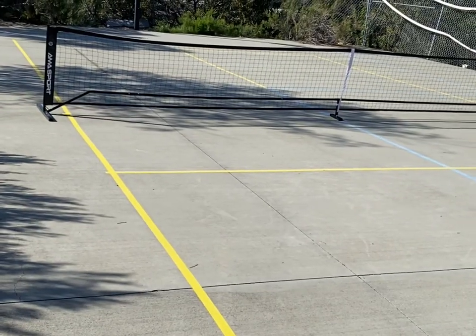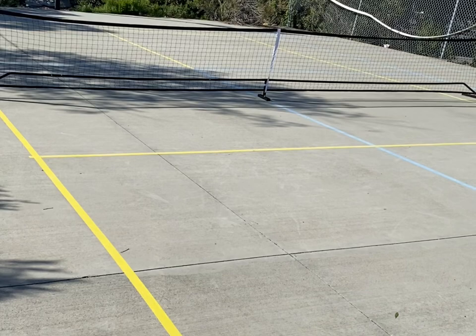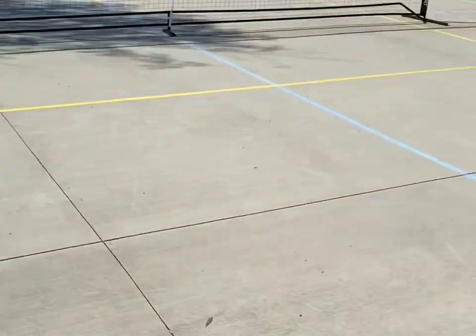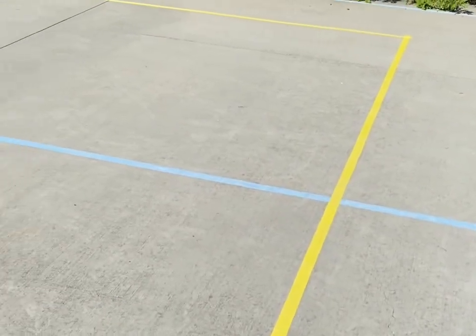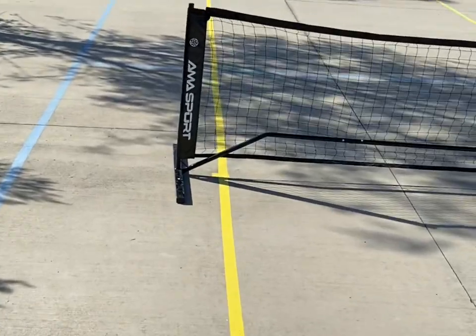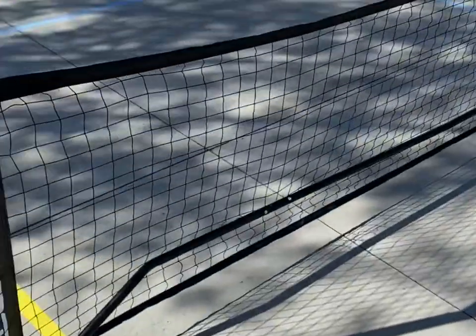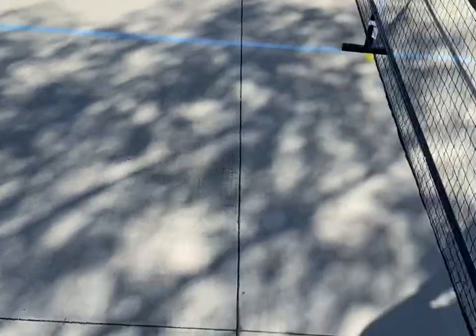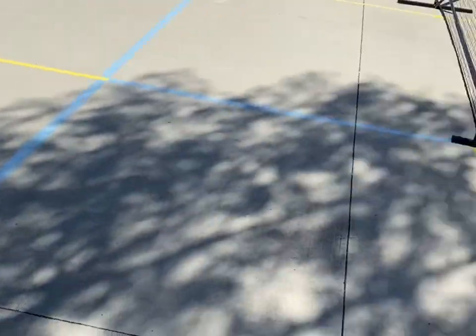Here's my Pickleball court that I just set up. The dimensions of this court are 44 by 20 feet. Then you have the two kitchen zones — from this line to this blue line right over here — and that is 14 feet, so two 7-foot sections. And then one line down the middle.